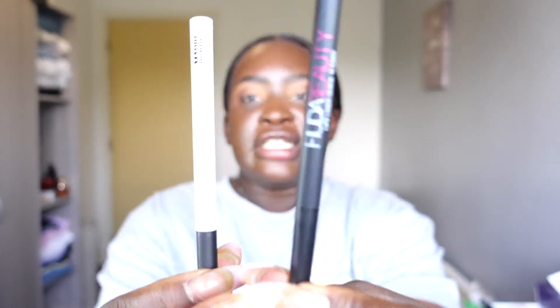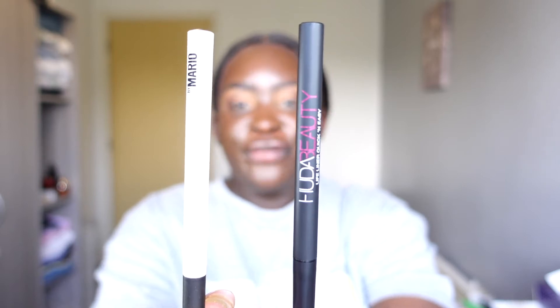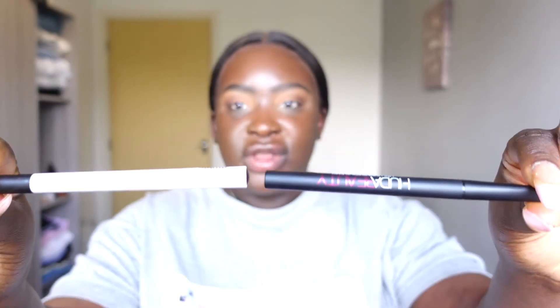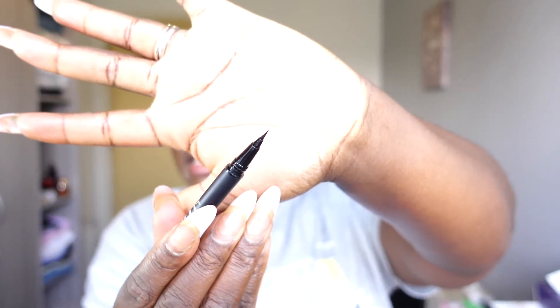The Huda Beauty contains 0.03 fluid ounces and the Makeup by Mario has 0.04 fluid ounces, so they're not too far from each other in regards to how much product you get. This is the nib of the Huda Beauty — as you can tell it's very slim and very fine. I just want to read some claims about the Huda Beauty Lifeliner.